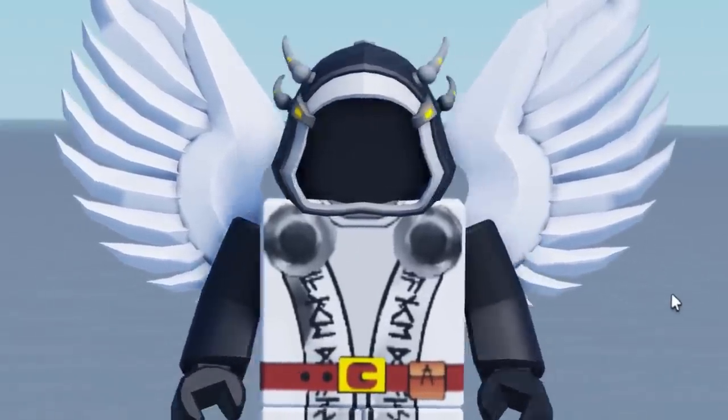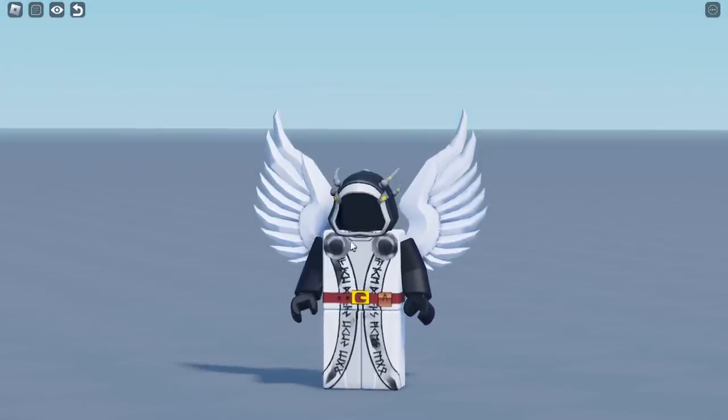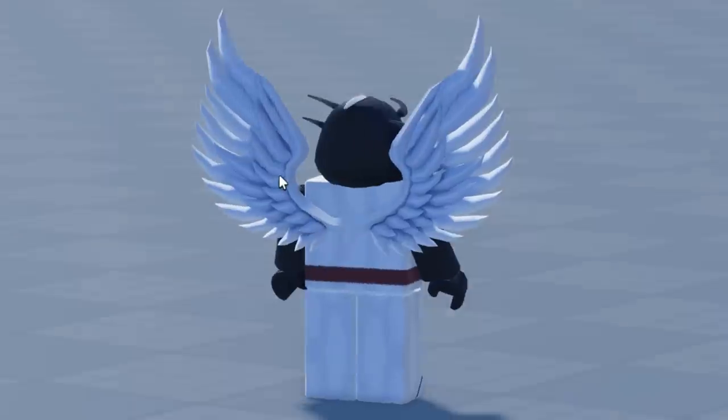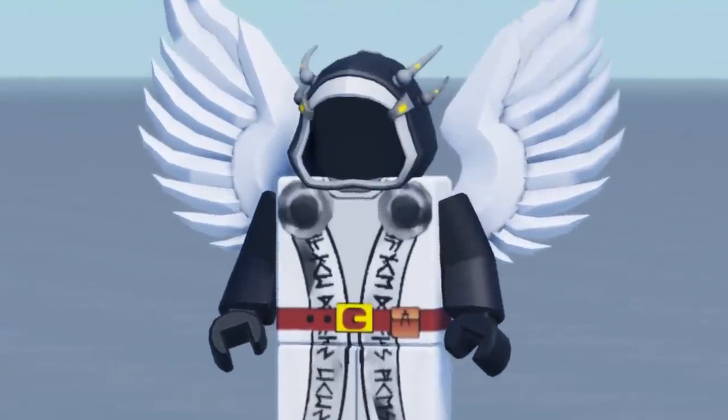Look at that — you can't tell me that doesn't look cool. This is what these custom Dominuses look like inside games. They're so simple and you can pretty much choose any UGC hood you want. This hood didn't even look like a Dominus, but just by adding this t-shirt it really makes it look like one. You can customize these characters as much as you want — add wings, swords, horns, literally anything.